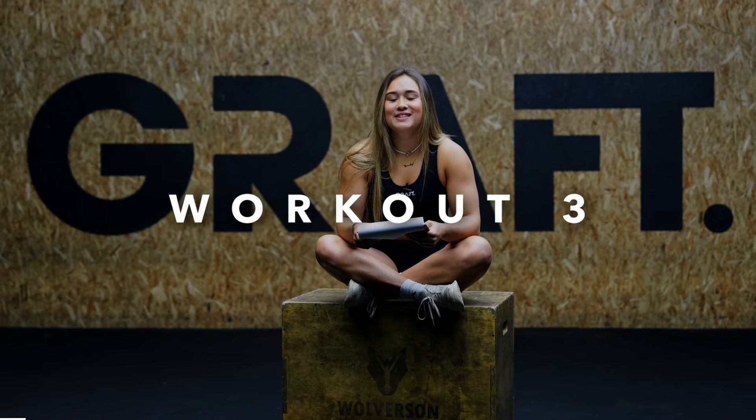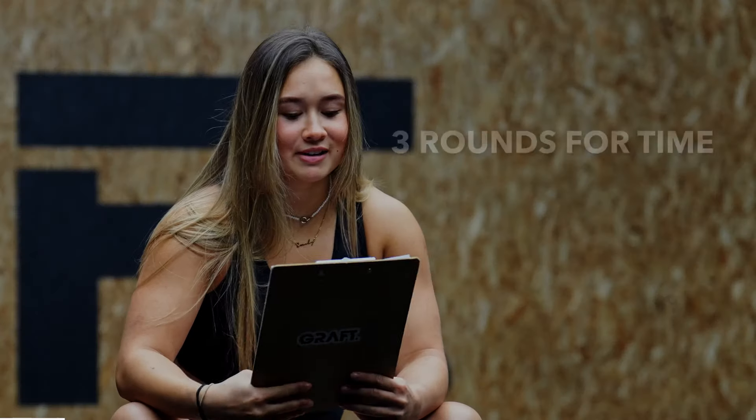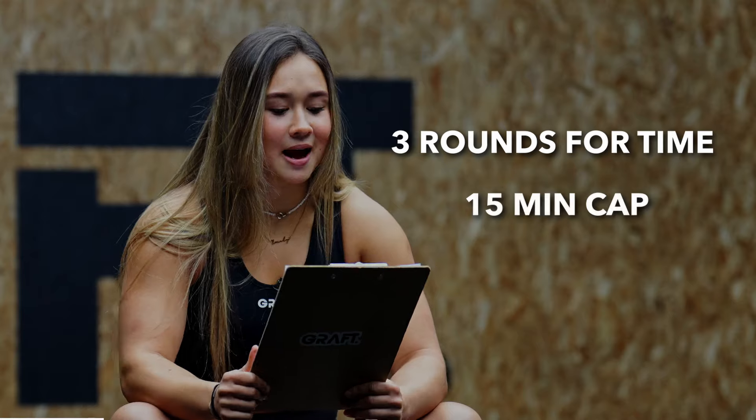Last but not least, workout three. This one's slightly longer — three rounds for time, with a 15 minute time cap.